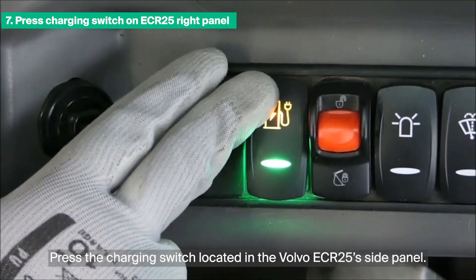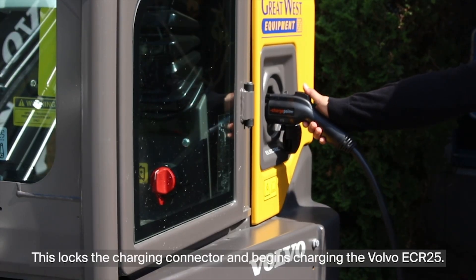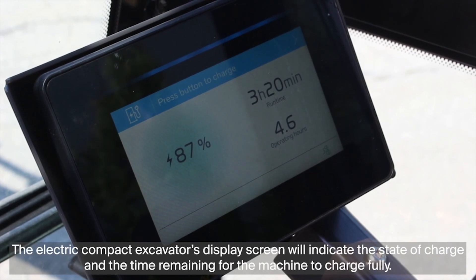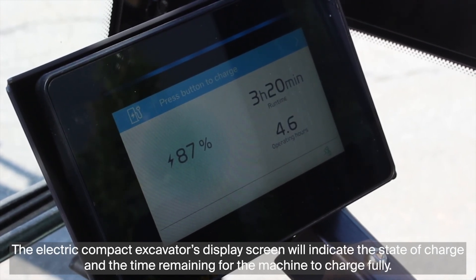Firmly plug the charging connector into the Volvo equipment's charging port — you should hear it click into place. Press the charging switch located in the Volvo ECR25 side panel. This locks the charging connector and begins charging the Volvo ECR25. The electric compact excavator's display screen will indicate the state of charge and the time remaining for the machine to charge fully.